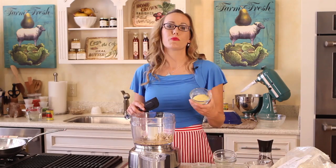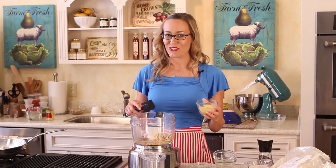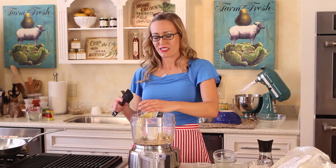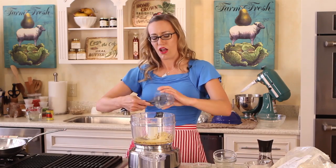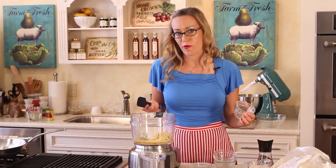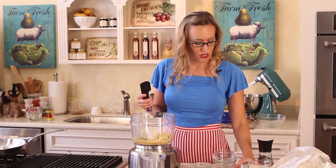We're also going to put in a fourth cup plus one tablespoon of nutritional yeast. Nutritional yeast contains vitamin B12, which is really important for vegetarians — it's the only essential vitamin that you can't get from a plant source, so it's important that you supplement your diet with that if you're eating a vegetarian diet.